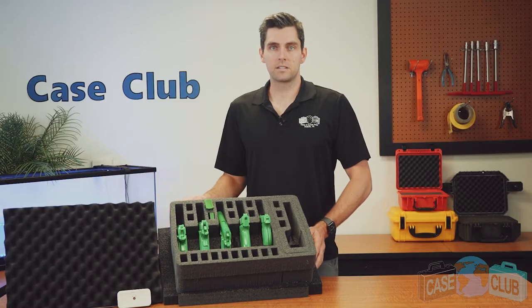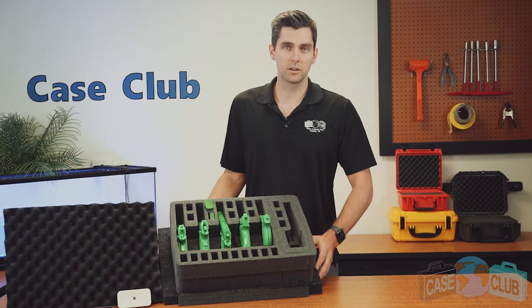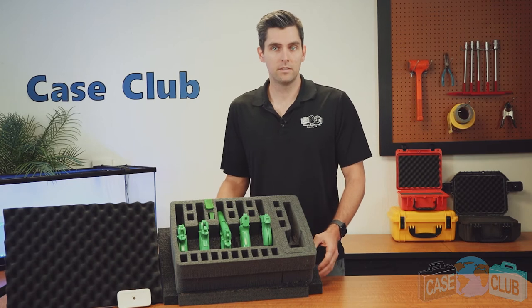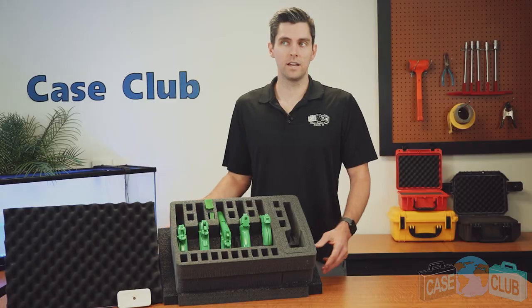The foam for the lid is a much softer convoluted polyurethane whose ridges help secure everything in place when the case is closed. You can find this product and many more at CaseClub.com, the industry leading manufacturer of cases and custom foam. Thanks so much for watching and have a great day!